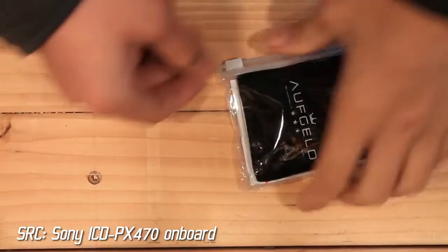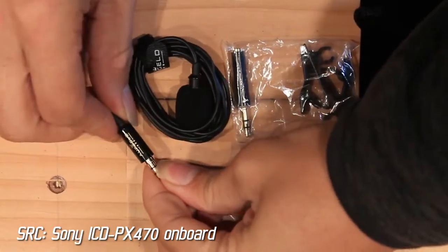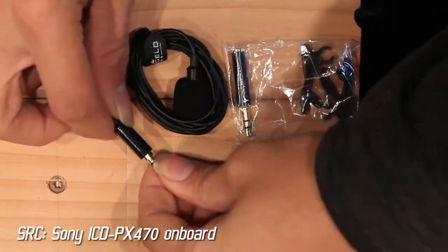Inside the bag there are a number of accessories: two clips, two extra windscreens, and an adapter, which is very important to have.